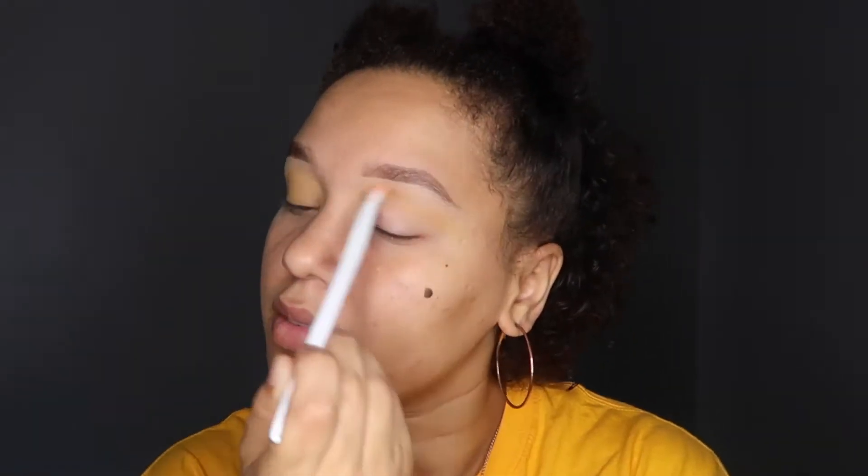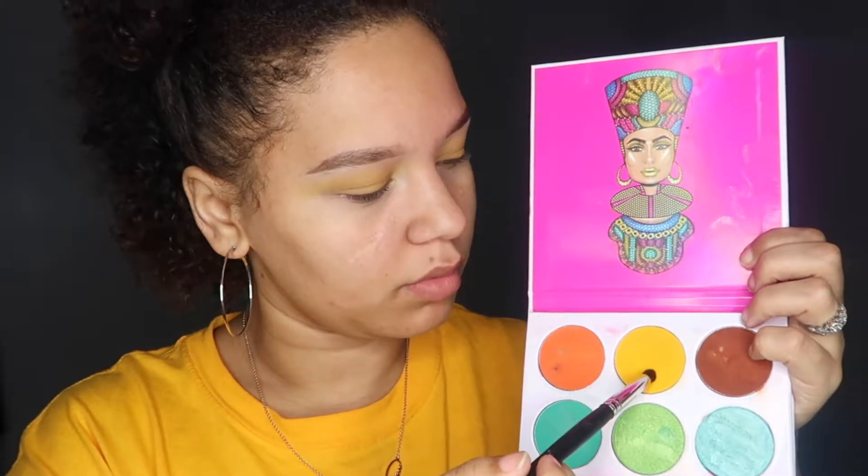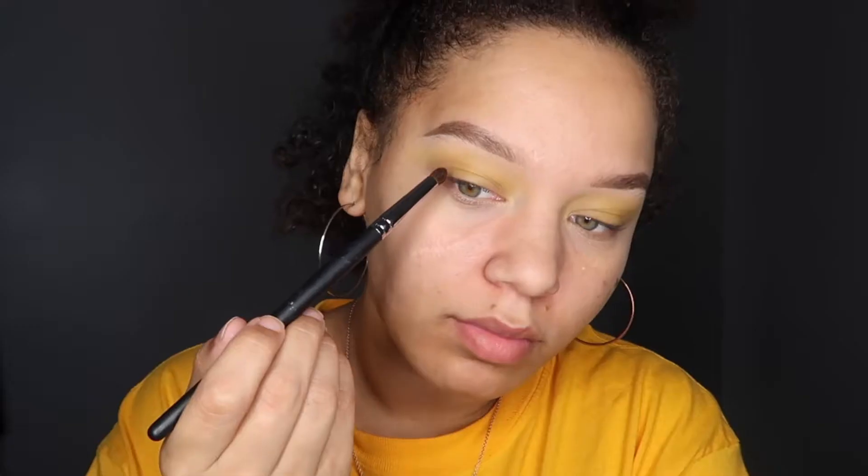I'm just making sure that yellow is in my crease, and then I'm going to put it all over my lid. Then I'm going to blend the yellow out, and next I'm going to be using orange and yellow together for my outer corner.